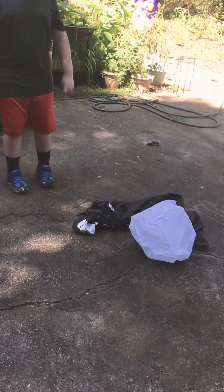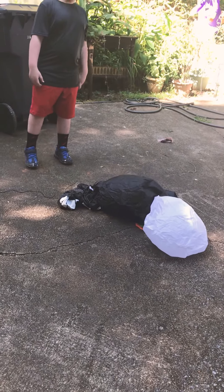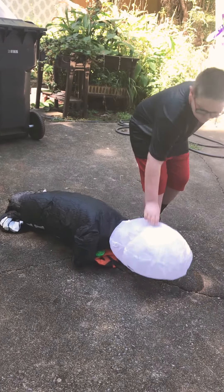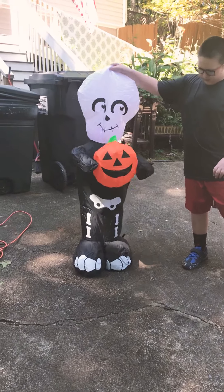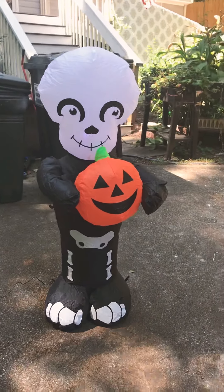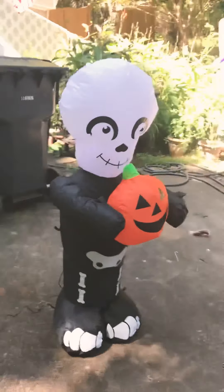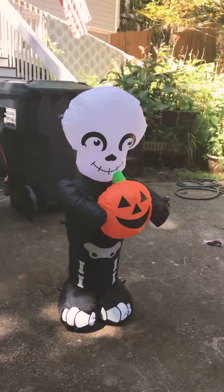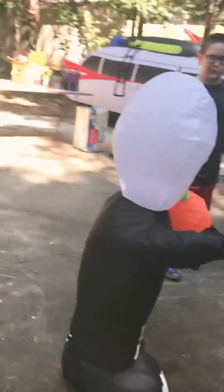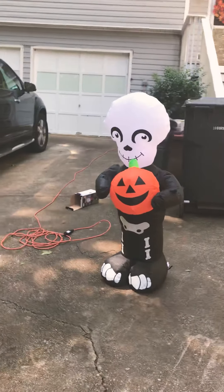Okay, here he comes — and there he is! That is our skeleton boy with pumpkin. For those familiar with the Karate Kid, it kind of reminds me of the skeleton Halloween costumes they wore in that movie — the Cobra Kai style — which is a great series on Netflix if you haven't caught it yet. But yeah, this is a pretty cool inflatable.